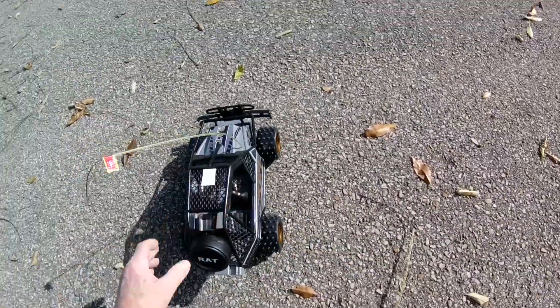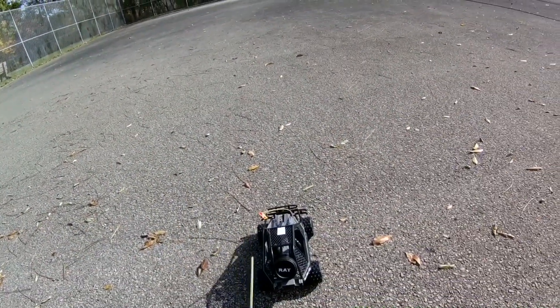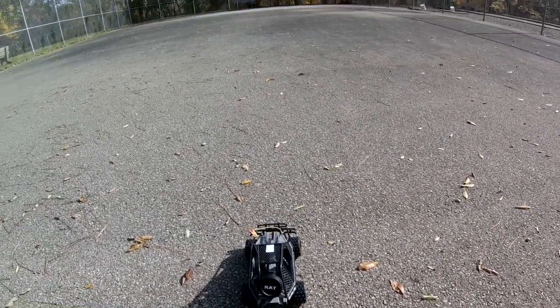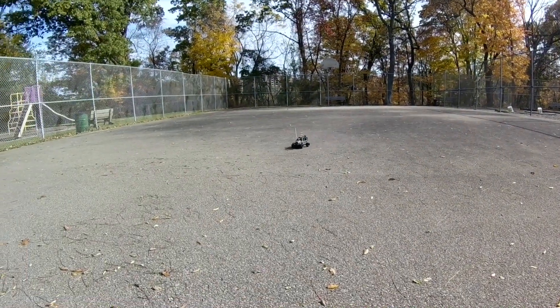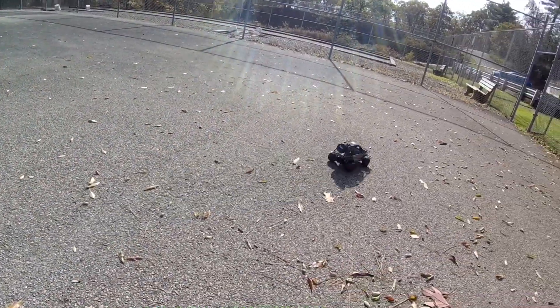Let's see how it runs. Here's the controller — this is what steers it. The one on the left... it's not complicated. It doesn't seem like it has that much power, to be honest with you.